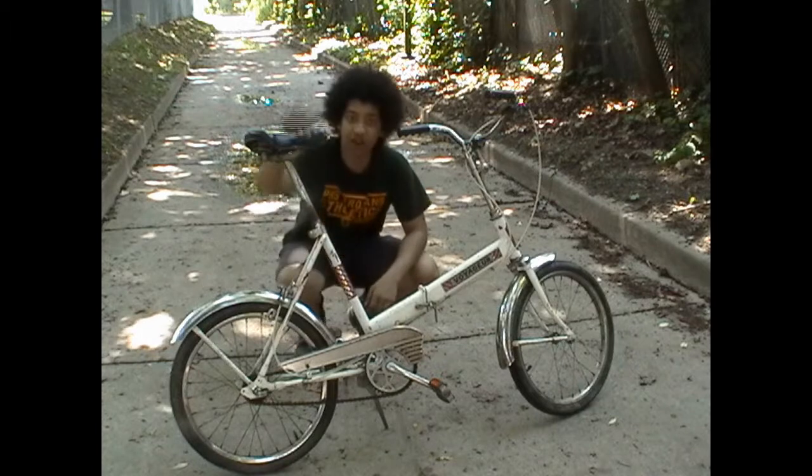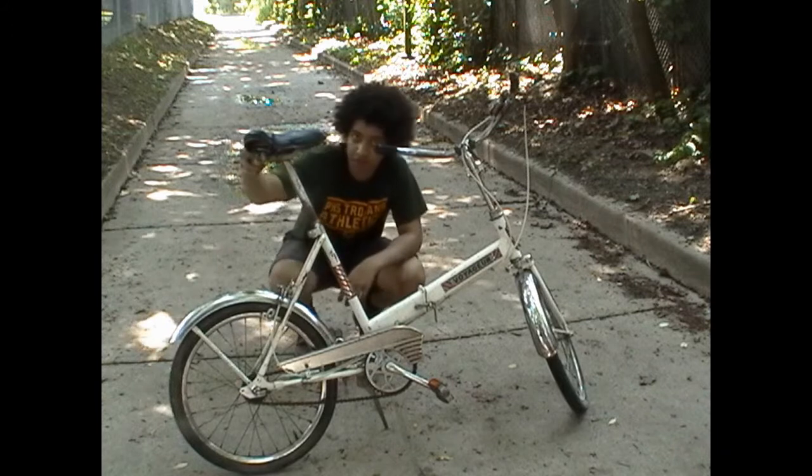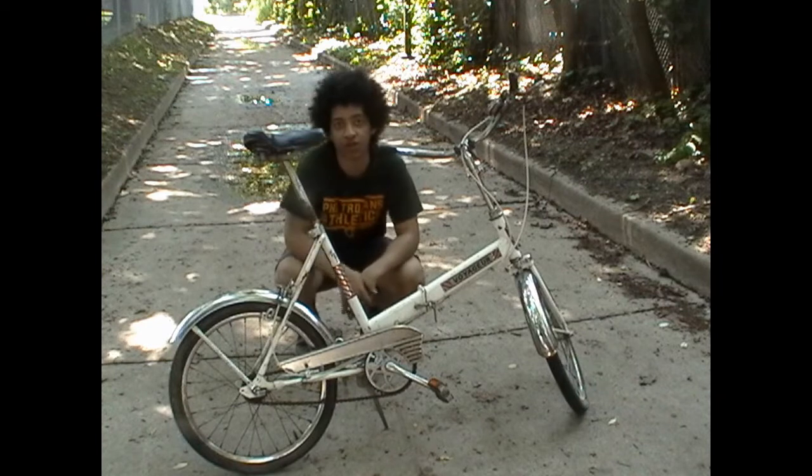The seat is surprisingly comfortable, actually, from what you'd expect. It's got spring suspension and it works pretty well, although it is technically broken and being held together by one screw in the front.